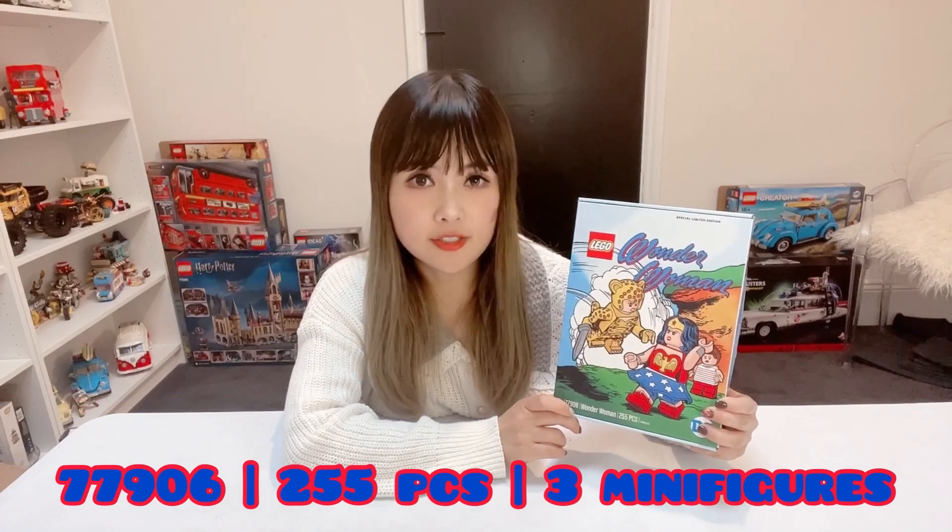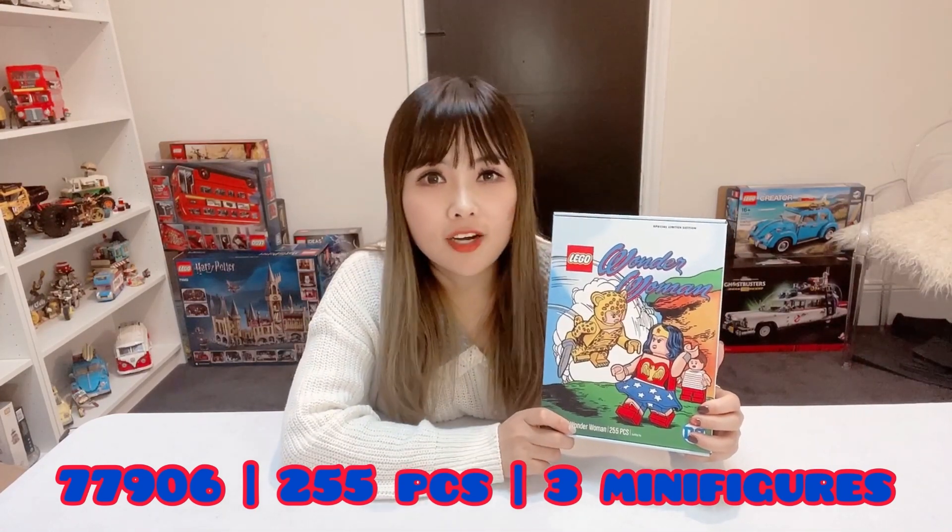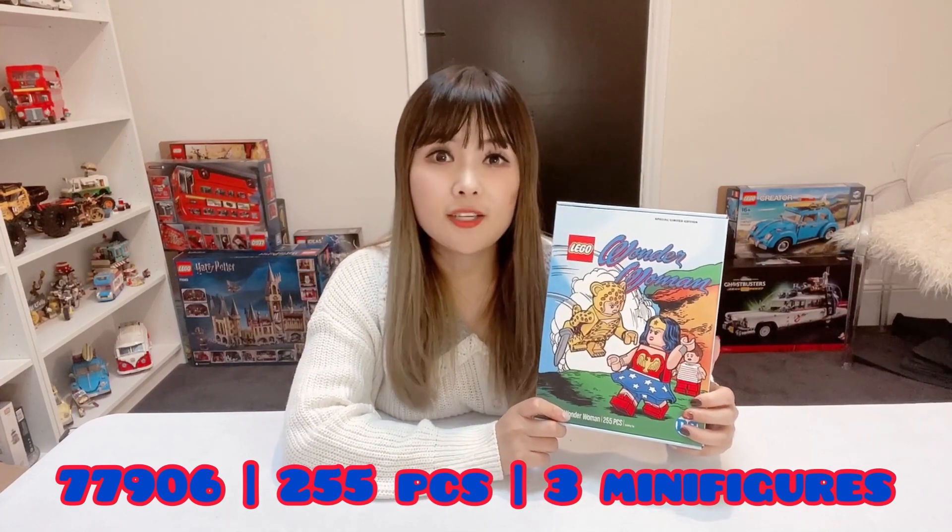We are building the LEGO 2020 DC Fandome exclusive Wonder Woman set today, number 77906. This set is made up of 255 pieces and three minifigures.